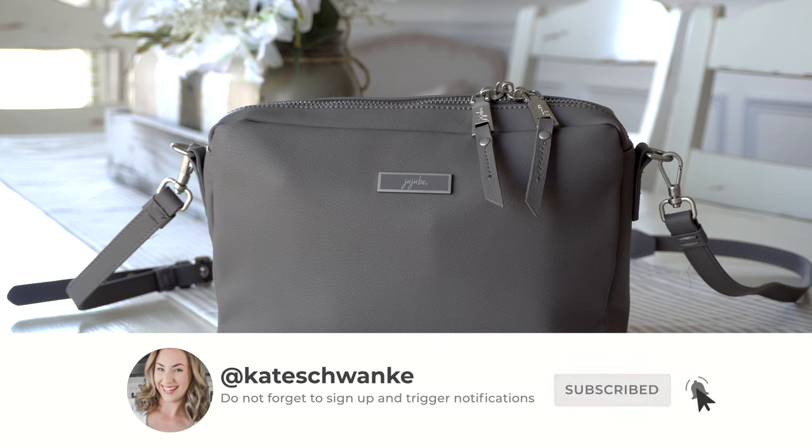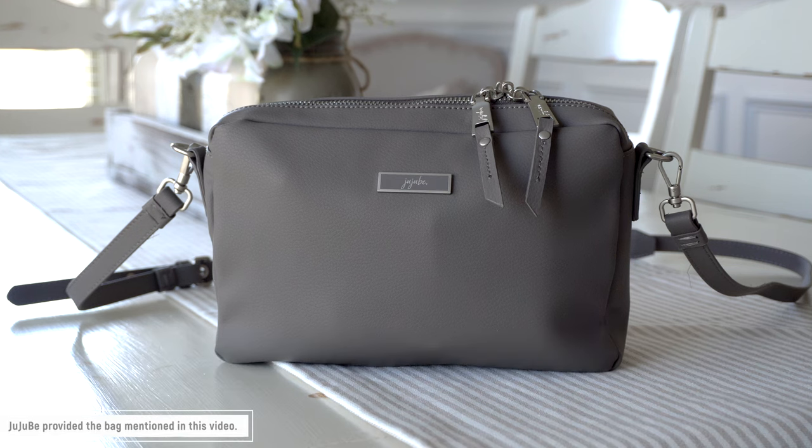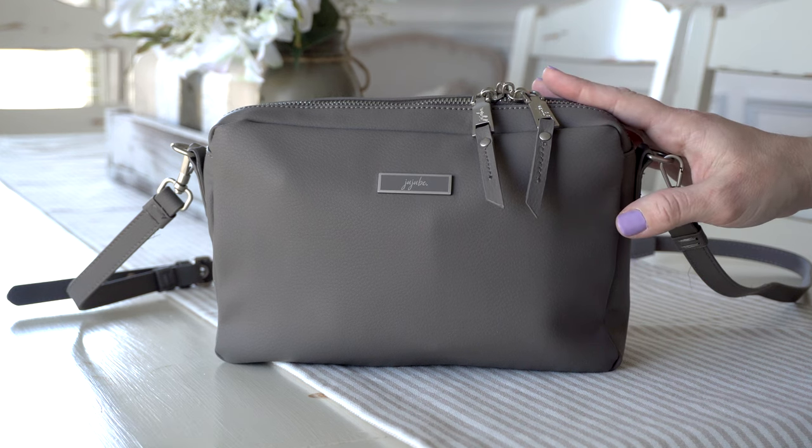I'm Kate Schwenke and welcome back to my channel. Today I have a fun new review for you guys featuring the brand new Jujubee Earth Leather Be Clutch in this gorgeous charcoal color.